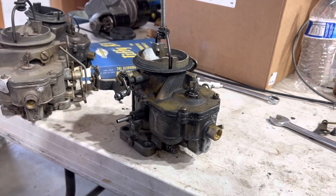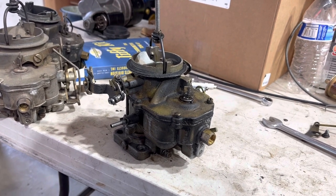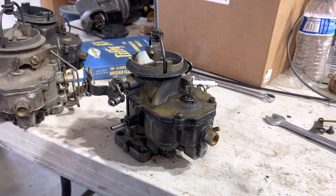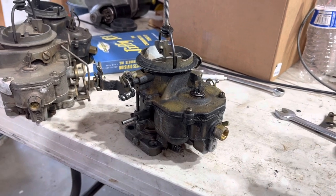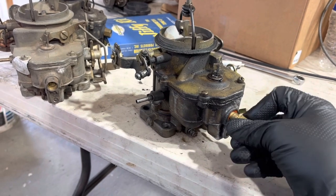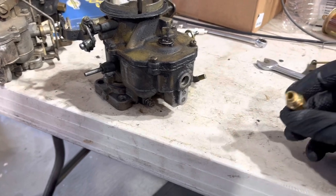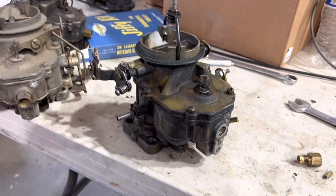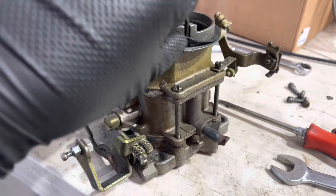Among carburetors, the Carter BBD is just about my favorite. In fact, the smaller BBS is also just about my favorite. If you've got a slant six and you're tired of throwing away Holley 1920s, get yourself a BBS. The single greatest thing about this design — shared by some carburetors, I think Stromberg's the same — is the needle and seat right there. So if it ever sticks, you just clean it and put it back in or replace it without even removing the top plate. It's so easy — if you remove the air cleaner gasket.